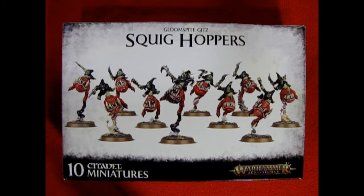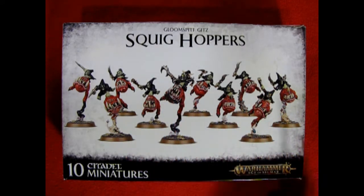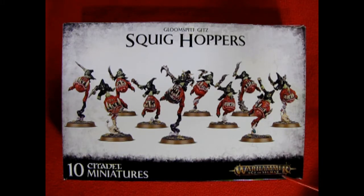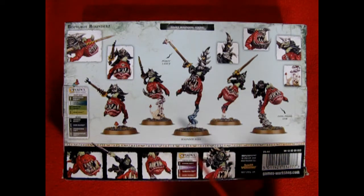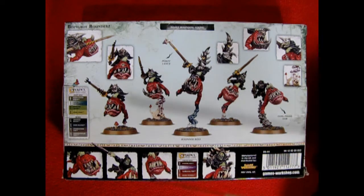In our last video we took a look at the Night Goblin Squighoppers from way back in Warhammer Fantasy, and this time around we are going to be looking at the re-release of the Gloomspite Gits Squighoppers, which is from Warhammer Age of Sigmar from 2019. This model can be built either as Squighoppers in a unit of 10, or as a unit of 5 Boingrott Bounders as shown on the back of the box. This would leave you with 5 Squighoppers left over, and I actually have a plan to build it like this and use the old 5 Squighoppers from last time and add the new 5 from this kit to make up a unit of 10, and then a second unit of 5 Boingrott Bounders.